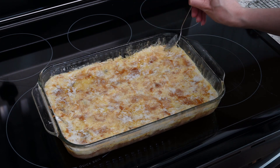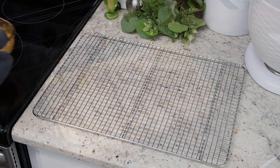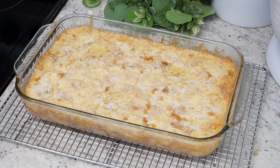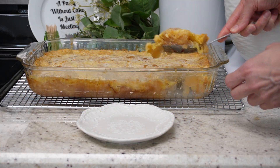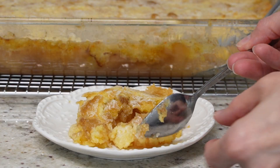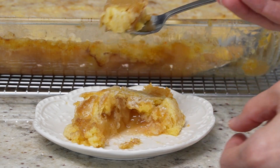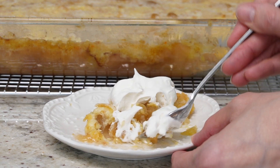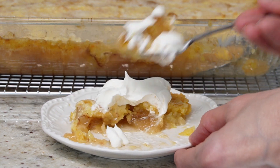Once it's done, set it on a cooling rack for maybe 15 minutes or so. You don't want to eat it right after it comes out of the oven because it's like hot lava, but you do want to eat it warm. You can eat it plain, with Cool Whip, or with ice cream — I put Cool Whip on mine and it is so good. Alright y'all, happy baking and I will see you in the next one. Bye!